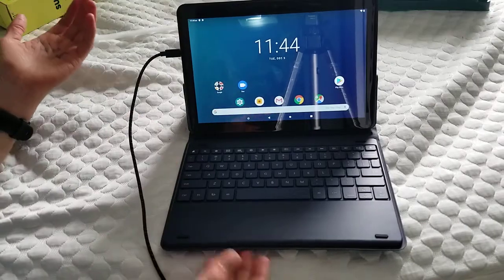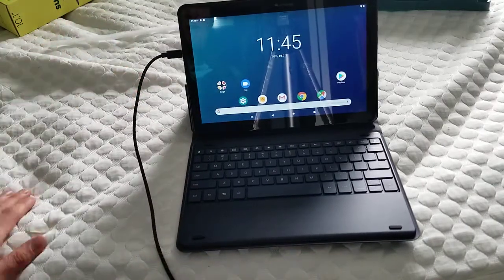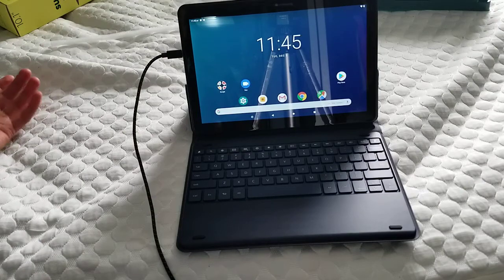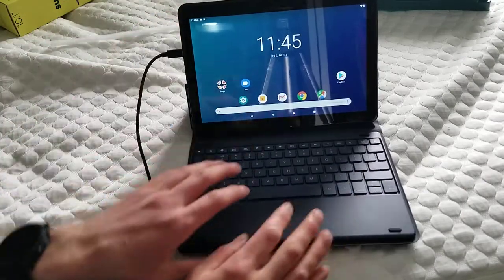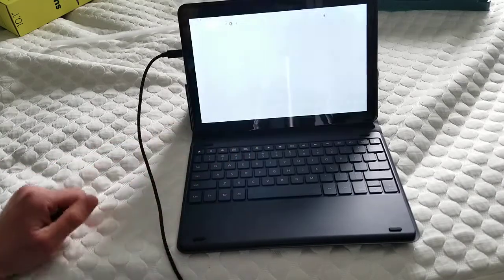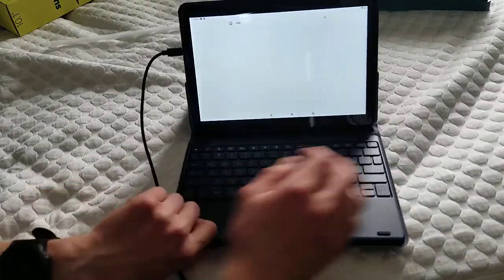First impressions: besides from that little hiccup, this actually seems like a decent tablet right out of the box. The keyboard is actually nice — it types very well and has good feel to it. It has some depth to it.